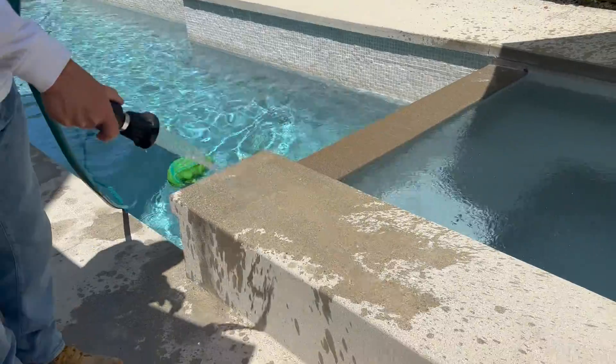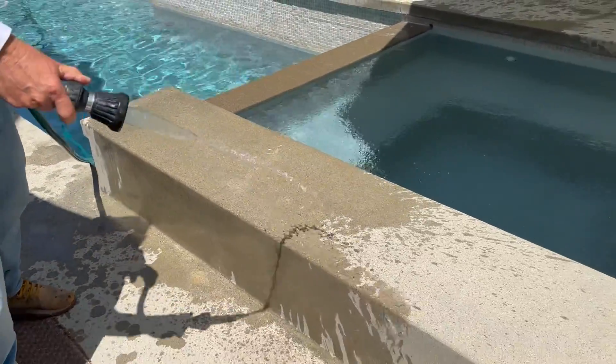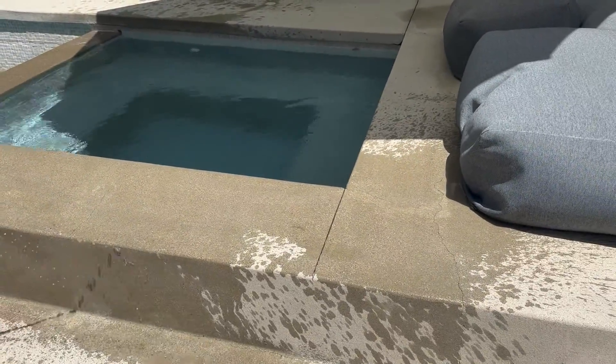So right now we're just going to lightly wet it. We don't have to completely saturate it, but we're going to get it nice and wet. And then what we're going to do is rely on the sun to actually dry it out. And that's what we're doing right here.